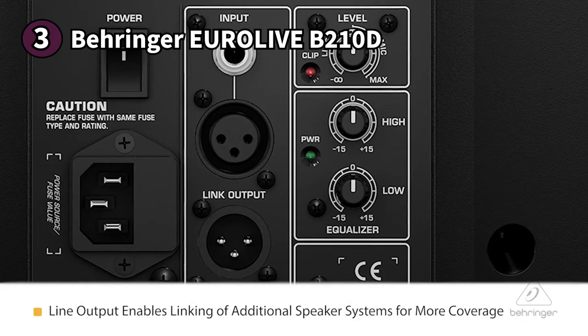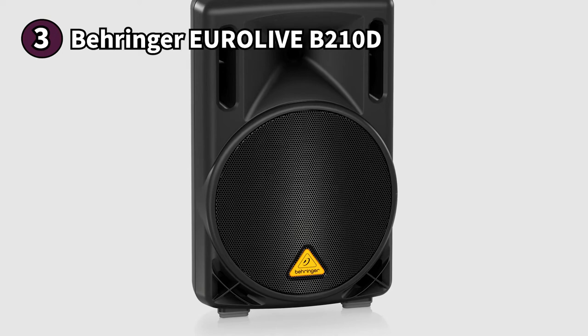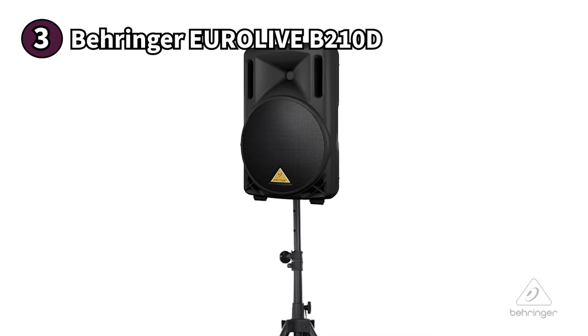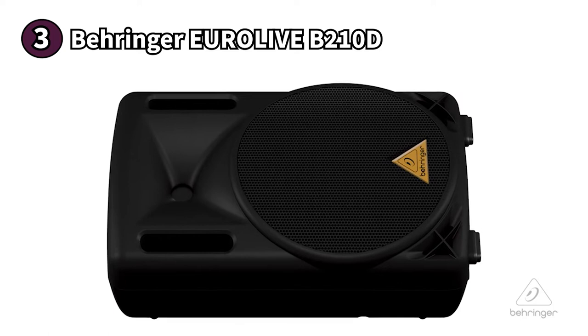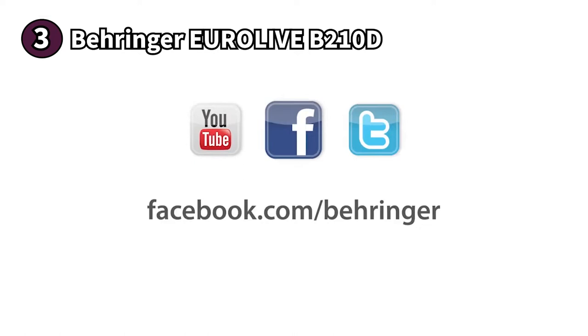You'll notice this when you raise the volume, as the crossover and EQ will reduce the bass to prevent audio from getting muddy or distorted. The limiter keeps your audio clean by preventing the input signal from clipping. The Behringer EuroLive B210D is compatible with various signal inputs for gigging or announcements. One thing to note: you'll need a separate subwoofer if you're looking for rich bass. Overall, if you're looking for an affordable yet dependable PA speaker, the Behringer EuroLive B210D is a no-brainer choice.